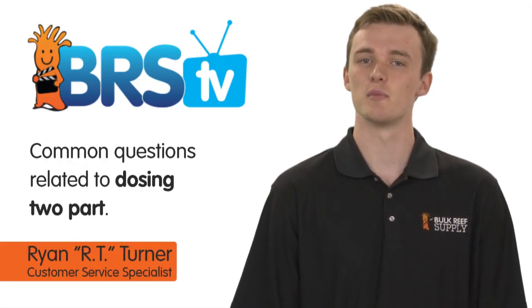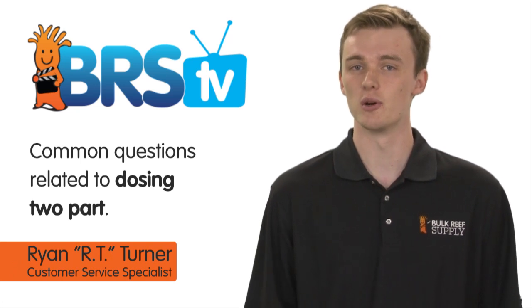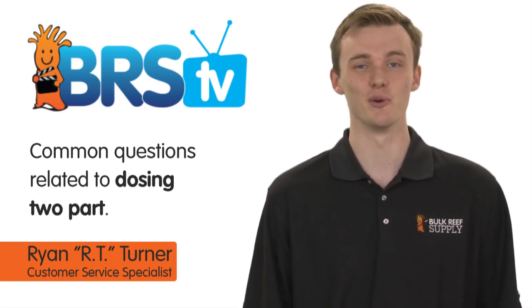Today on BRS TV we're going to answer some of the most common questions we get related to dosing two-part. We will cover mixing, dosing, and a few other tips.